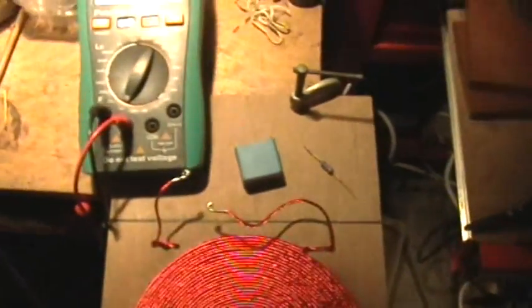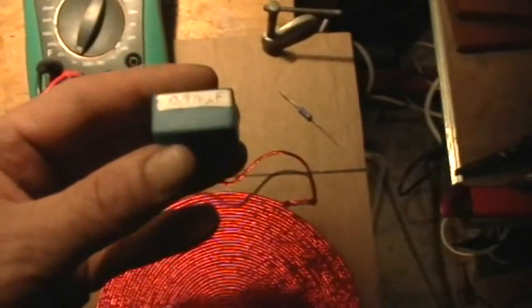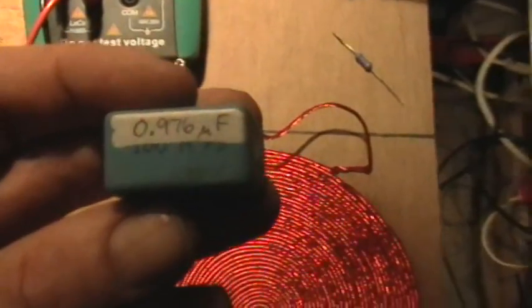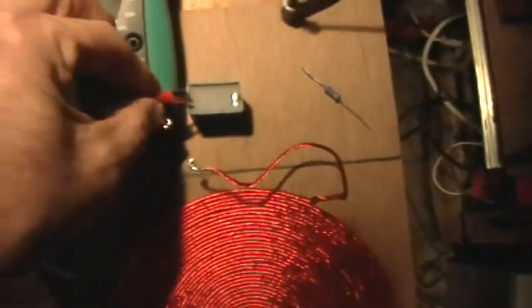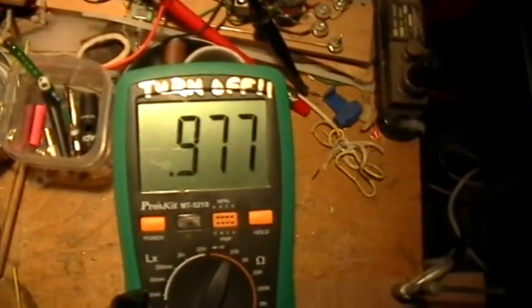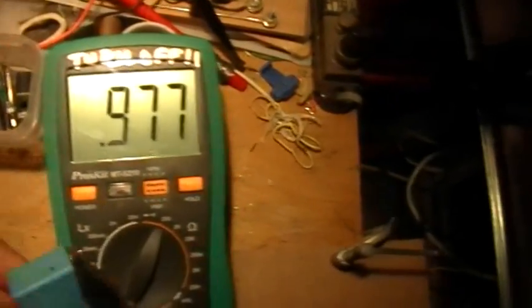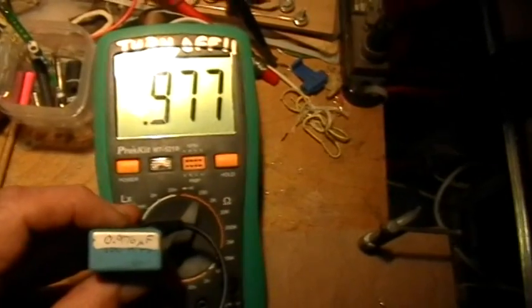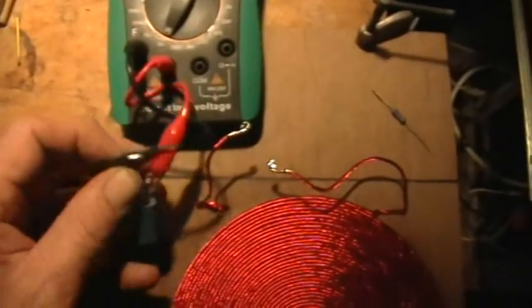I'm going to put that coil into a tank circuit with this capacitor, which is nominally one microfarad but actually measures on this meter at 0.976 microfarads, or 976 nanofarads. I'll just double-check that — it's reading 977 this time, but I have it marked at 976, so we'll call it 976 or 977 in the calculations.